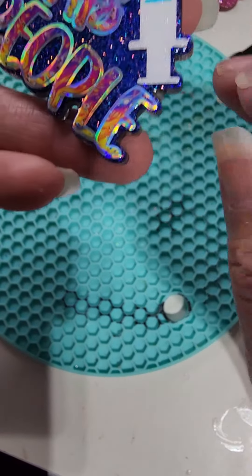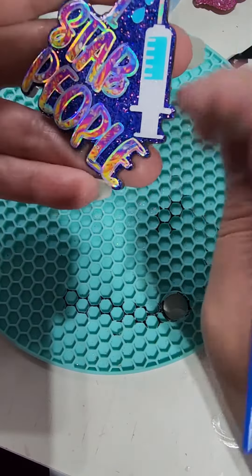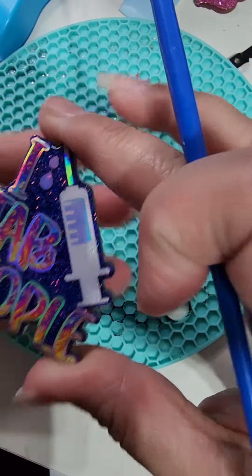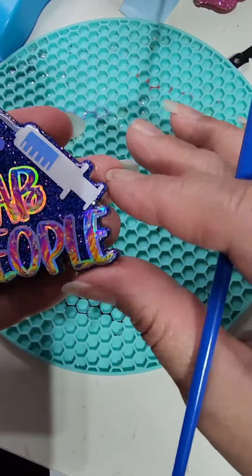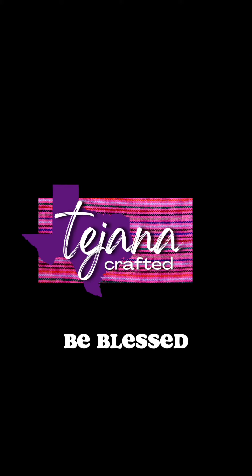If I see any bubbles immediately surface, I just quickly flick them away with the corner of my brush. Then you just have to let it sit, self-level, and air dry for two hours before going in with another top coat. Thanks for watching!